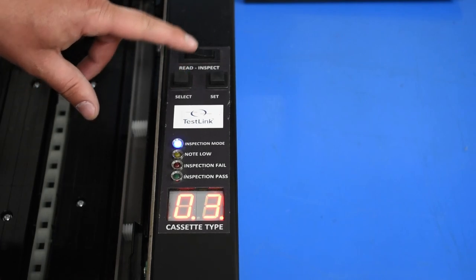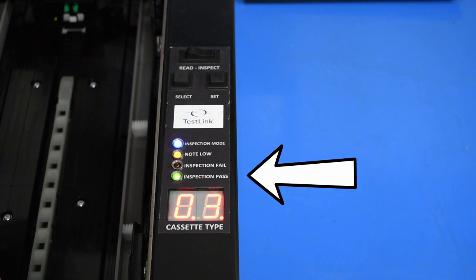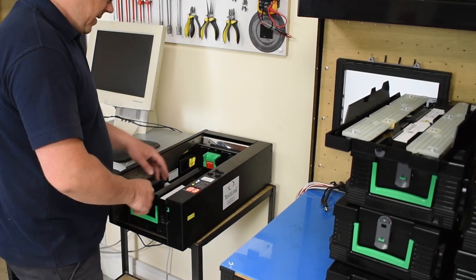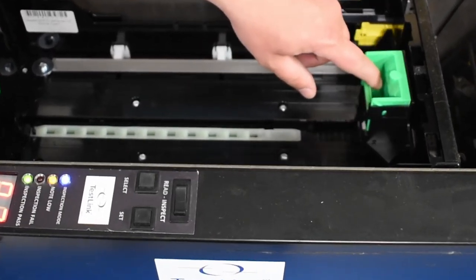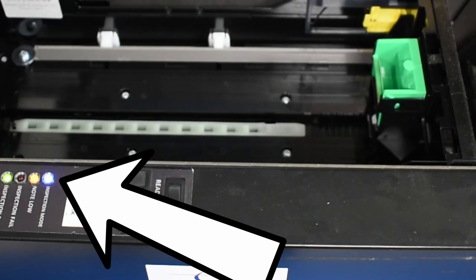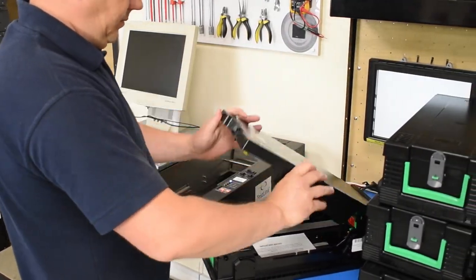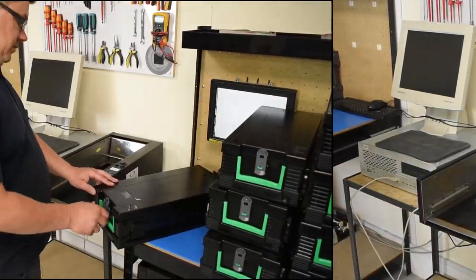Remember, you can set the testing unit to test up to 12 different types of cassette. If we now program the tester to test type 3 cassettes, you'll see that the inspection path indicator lights up. As well as testing configuration, you can also test the note low operation. You do this by simply moving the note pusher backwards and forwards, and the LED will indicate that the magnets are positioned correctly and are being detected.